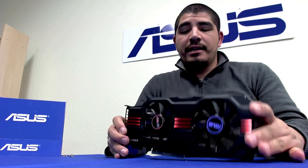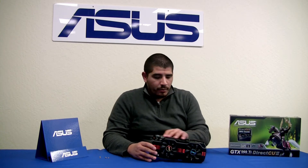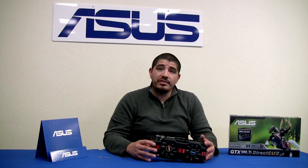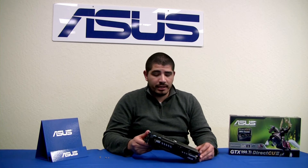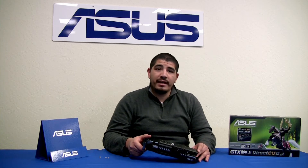Here we've got our actual GTX 560 Ti 448. One of the first telltale signs that it's different from the reference design is that the reference design is actually a two slot card, whereas this is actually a triple slot card. The main reason we've incorporated this design is it allows us to utilize a much larger heatsink and fan assembly.